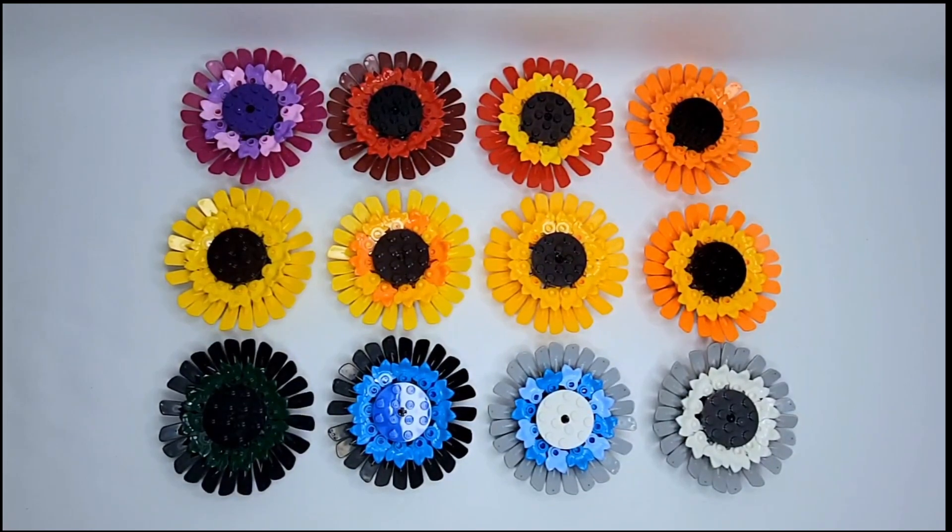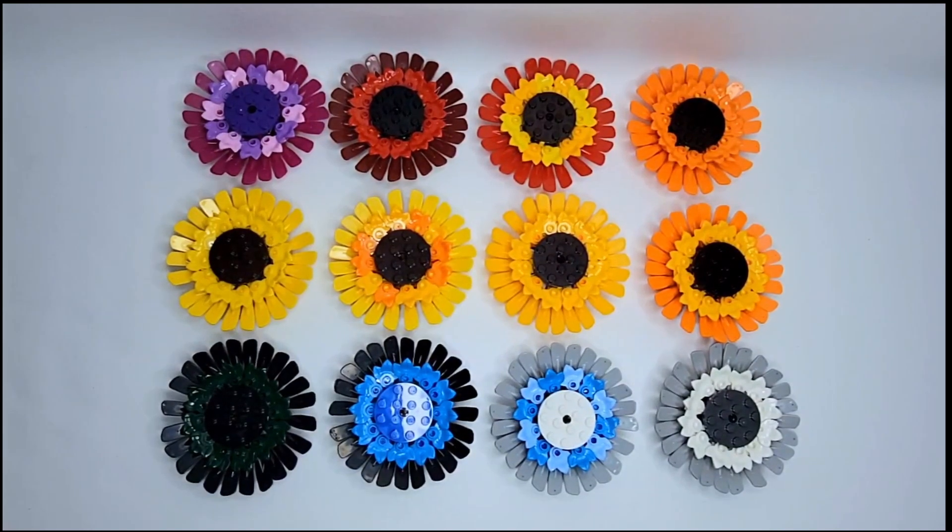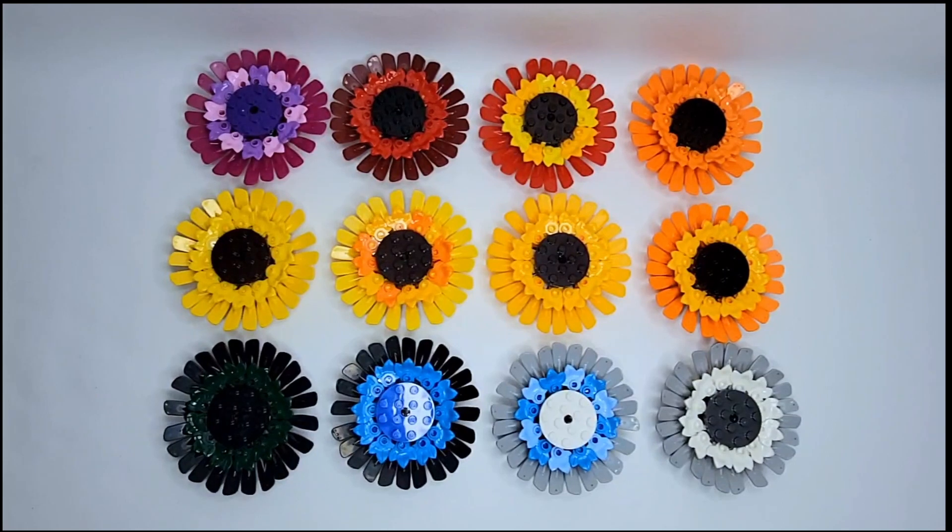Hey guys, today's video is the LEGO Sunflower Recolors. I know this is not normally how I do my intro — it's normally on stems in a vase of some sort, but I could not get them to cooperate with me, so I just had to take them off the stems and lay them out flat so we're able to see all of the colors I have lined up for today.